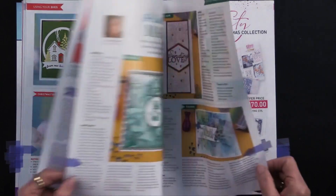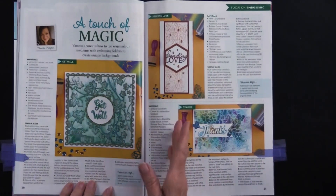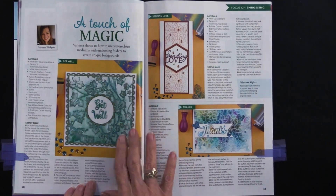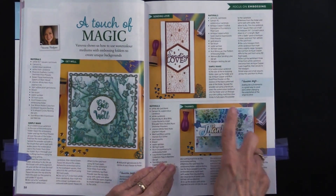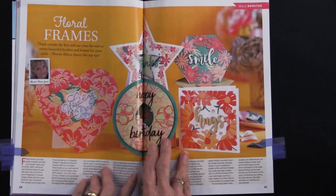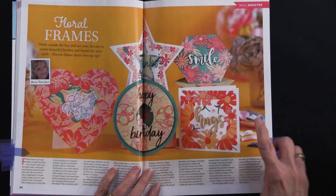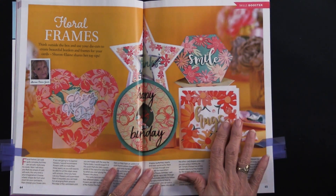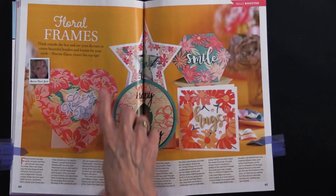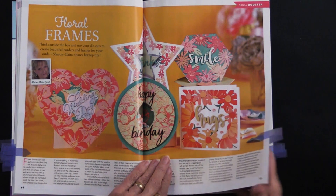This one is really pretty — whether or not you're using these specific dies is beside the point, it's a great technique. This uses watercolor mediums with embossing folders, and I thought that was just a really pretty idea. I love jewel tones, so this really caught my eye. Here are floral frames — it's really neat to take a flower and have it going from the edge of the card inward. They give you several examples: a heart, a star, a circle, and a square.